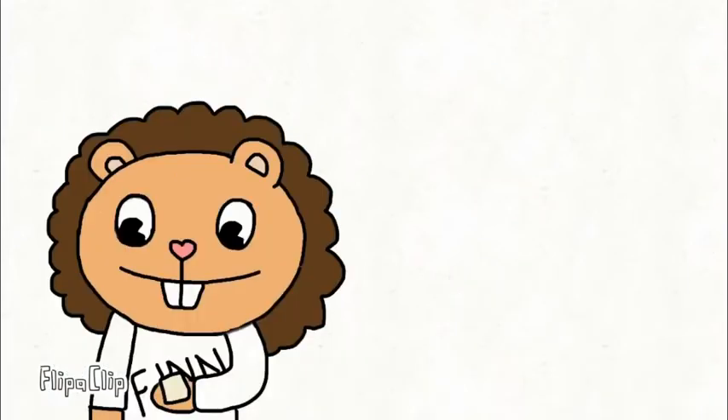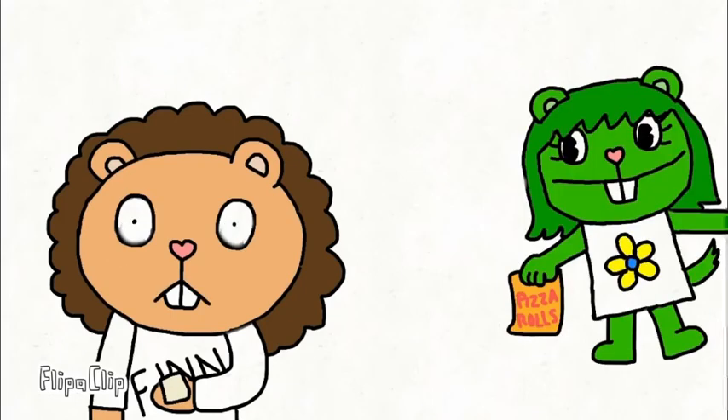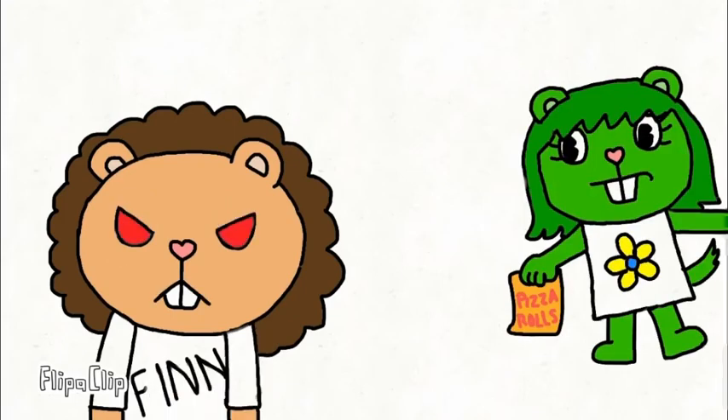So now we're gonna take our wonton wrapper and our filling and we're just gonna— Hey sweetie, I just bought you some pizza rolls. Damn it, sandals!